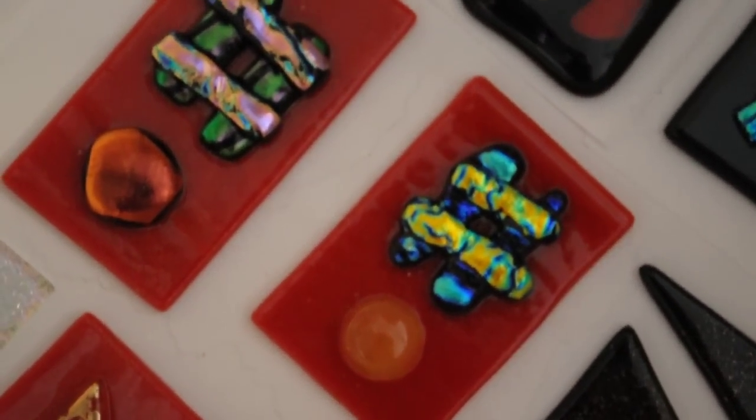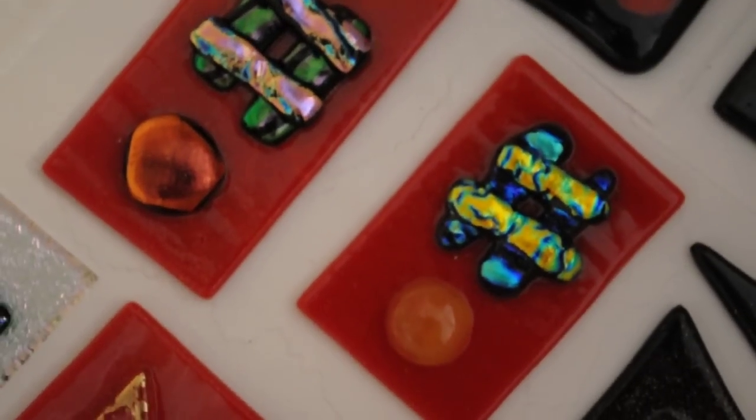The quality looks pretty good. Moving over to another one here — look at that black and blue. Pretty exciting. Hope you come to visit glassbymichael.com.